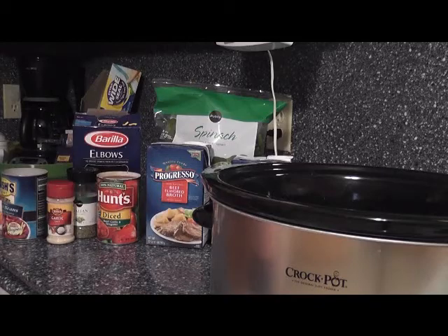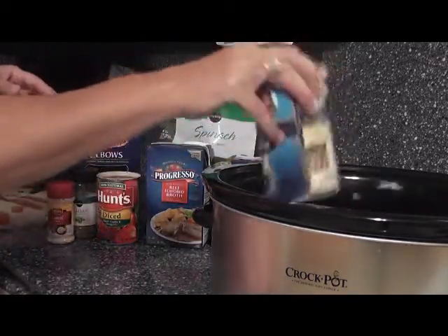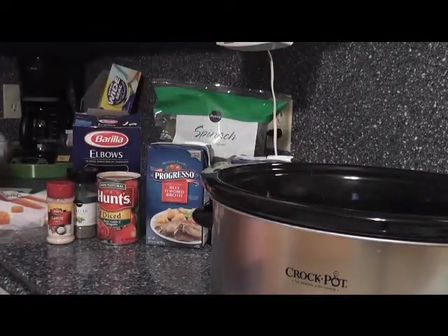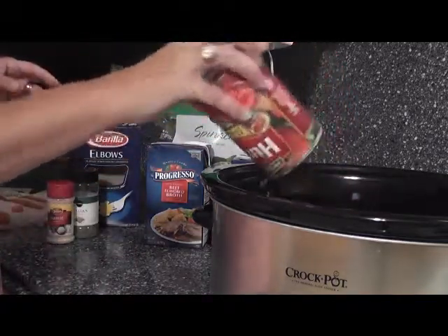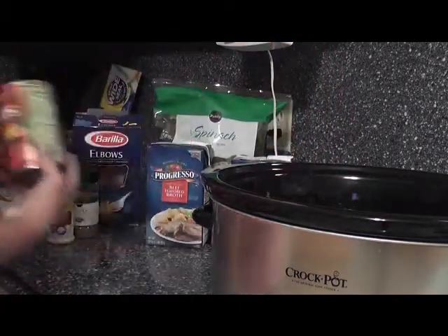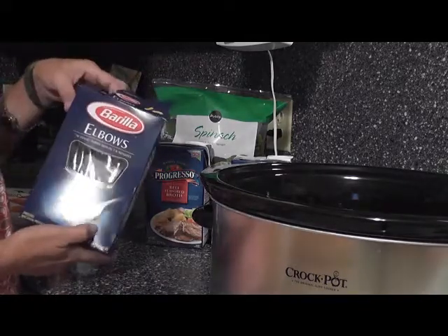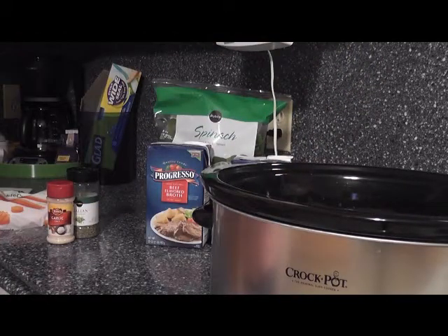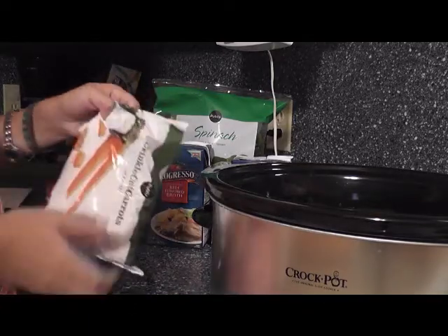We're going to add one can of kidney beans — this is how easy this is. You do not have to be a scientist to figure out how to cook good food fast. Next, a can of diced tomatoes, then we're going to do a cup of macaroni — this is about a cup. Yes, I cannot believe how easy it is!